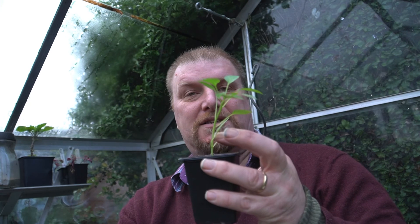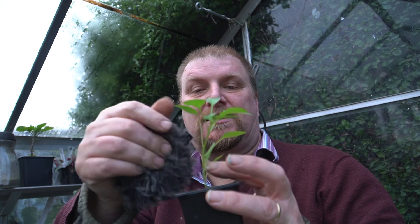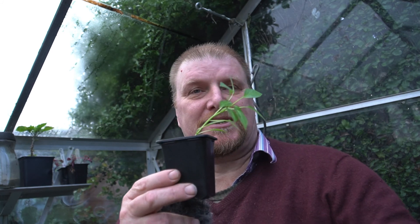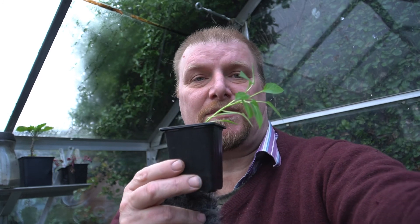It's quite hard to get things to germinate this time of year. But if you start in the autumn when it is easy to get seeds going, you will get good plants like this that should survive. There's a bit of greenfly on there, mind. These are perennials so they're going to do well. Anyway, I'll see you on the next one.